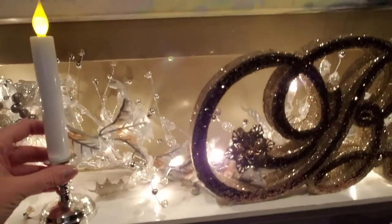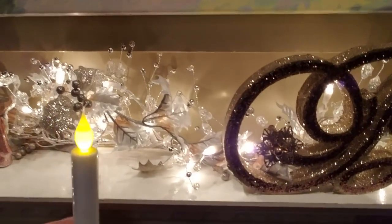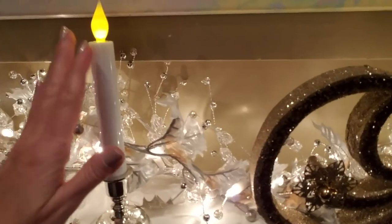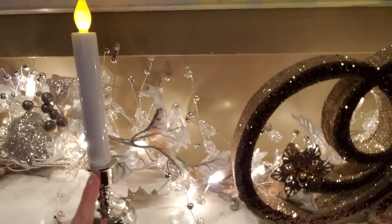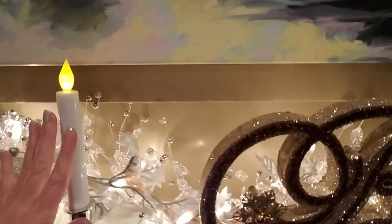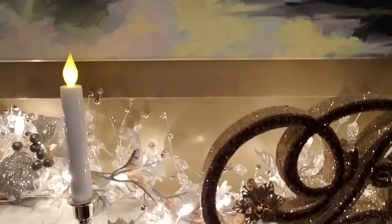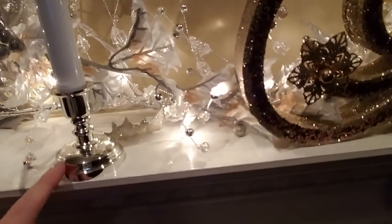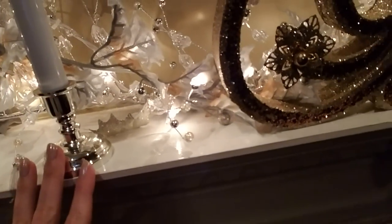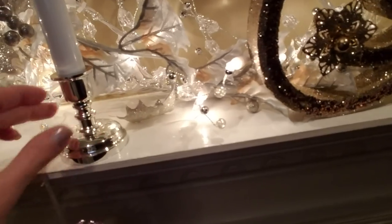This candle I wasn't originally gonna put here but these are the ones that I got for the windows for the house and I had two candles left over. They're on a timer — they come on at about 6 and they stay on for five hours, and they have a silver base which matches the silver in here, so I just stuck them up here.